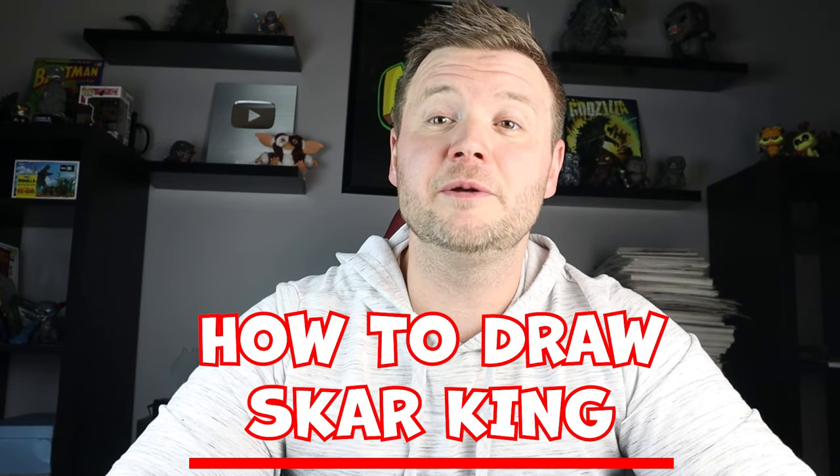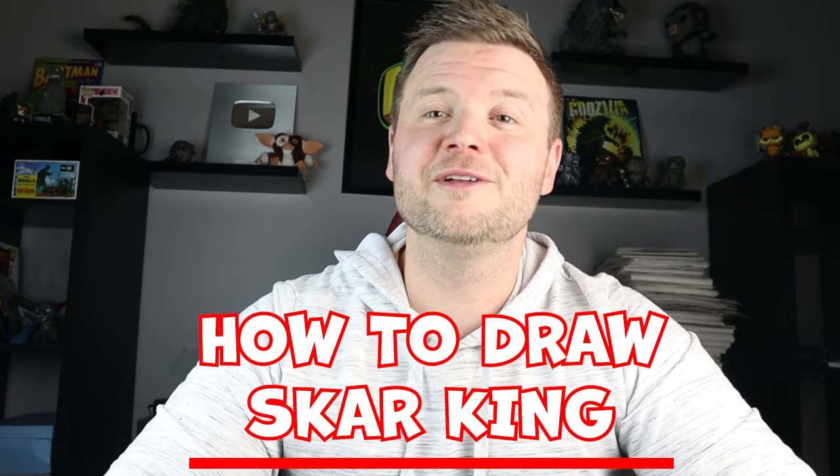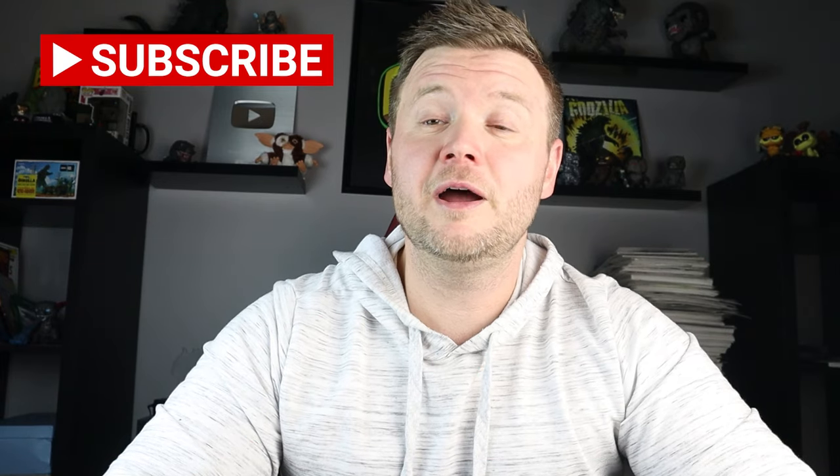Hey everyone, how's it going? In today's fun video I'm going to be showing you how to draw Scar King in a full body pose from Godzilla and Kong: The New Empire. If you like these videos, make sure to subscribe and turn on notifications so you can find out every time I post one of these new videos. Thanks for watching and I hope you enjoy.